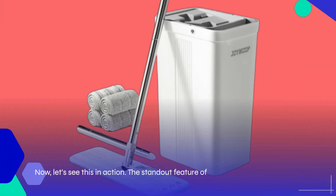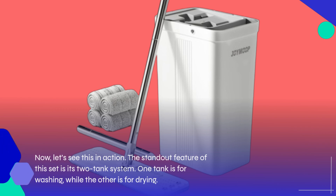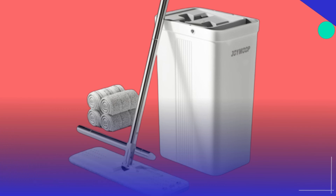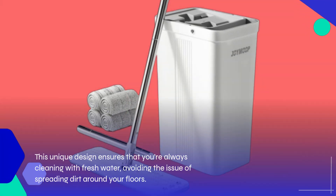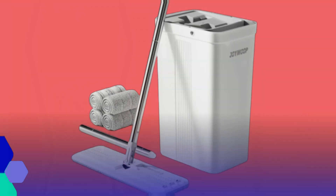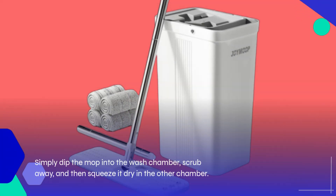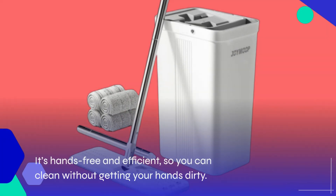Now, let's see this in action. The standout feature of this set is its two-tank system. One tank is for washing, while the other is for drying. This unique design ensures that you're always cleaning with fresh water, avoiding the issue of spreading dirt around your floors. Simply dip the mop into the wash chamber, scrub away, and then squeeze it dry in the other chamber. It's hands-free and efficient, so you can clean without getting your hands dirty.